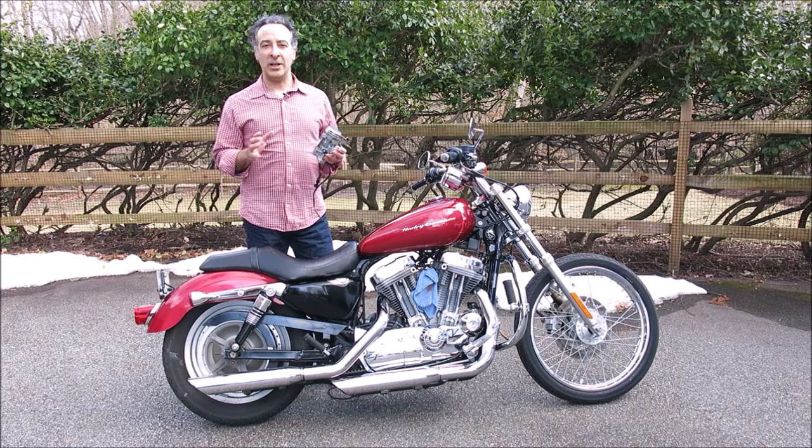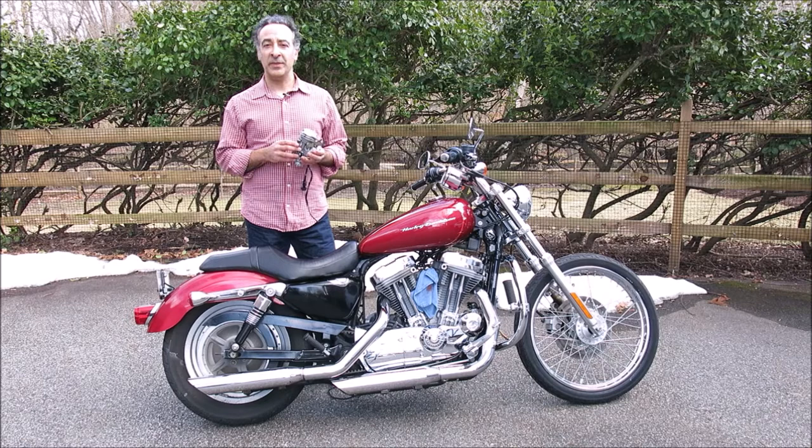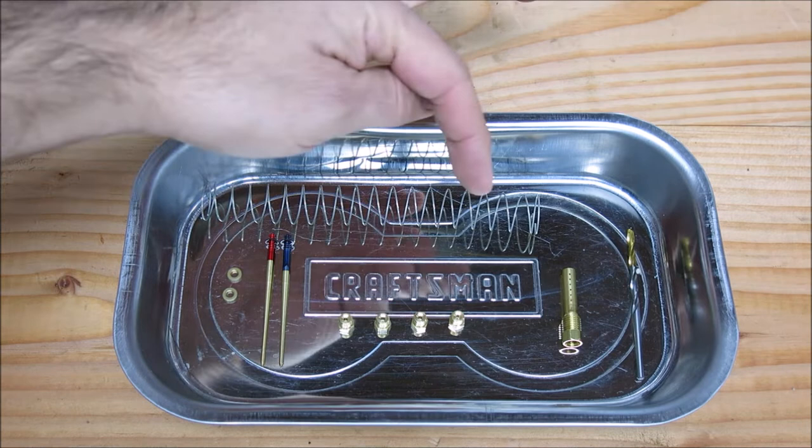One of my favorite mods at the time for stock or near-stock stage one Sportsters like this one was installing the Yost power tube in the carburetor. As it turned out, I still have a set in my treasure trove of old Sportster parts that I just uncovered in the garage, so I figured why not make a video showing how to install it. This video is installation only — no tuning yet, because there's still a lot of salt and ice on the road, so in a couple weeks when it warms up we can get to that.